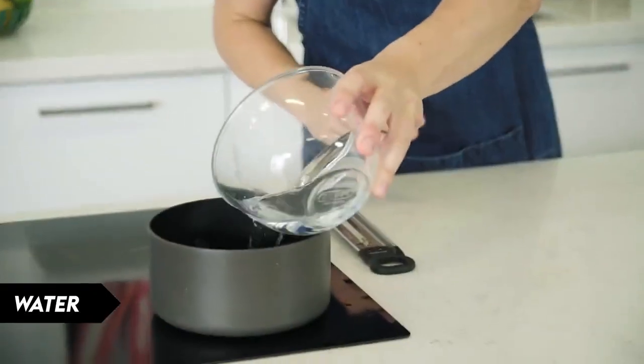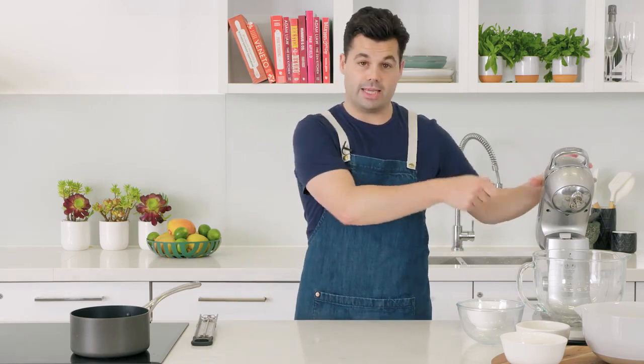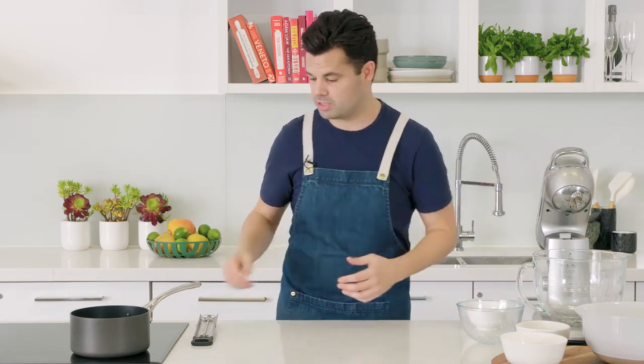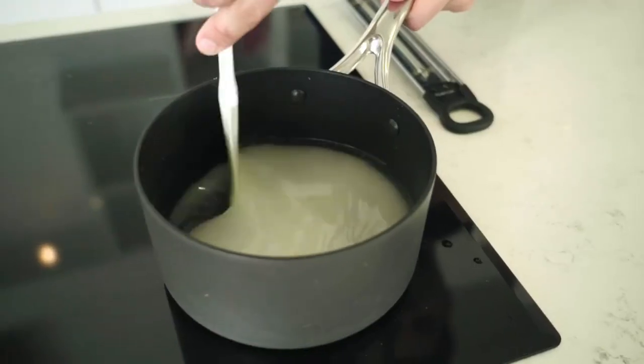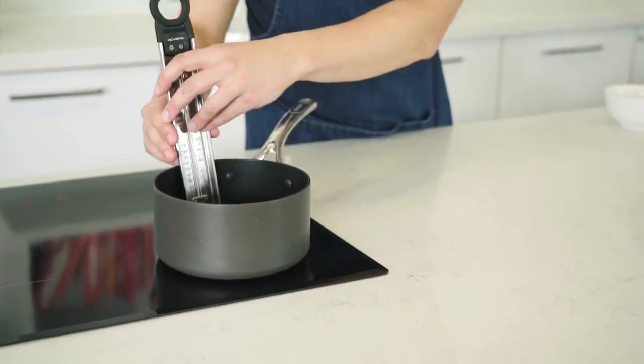Now make the mascarpone coconut mixture. Get some water and sugar — you'll need a sugar thermometer for this, but it's totally worth it. You need to ensure the sugar comes up to 121 degrees, so that when you pour it into the egg mixture it completely cooks the eggs and makes a really smooth mixture. You can stir a sugar syrup before it's boiling but definitely not after, or you might crystallize it.